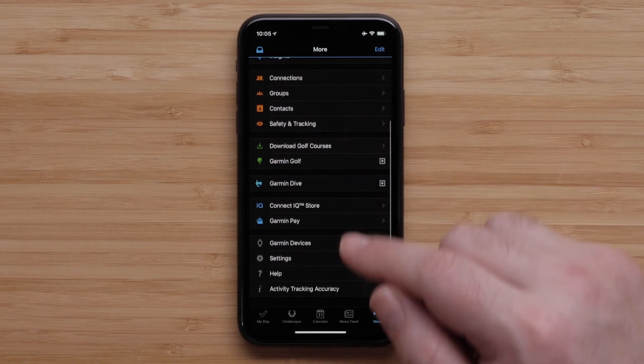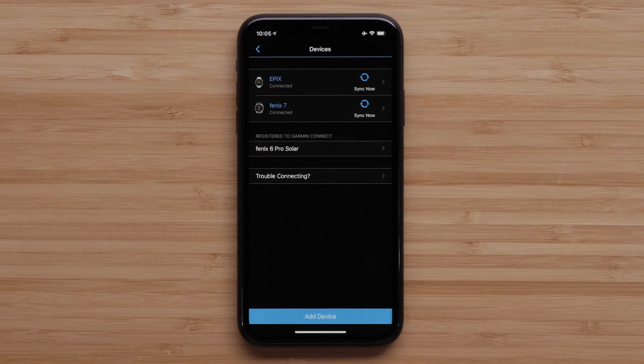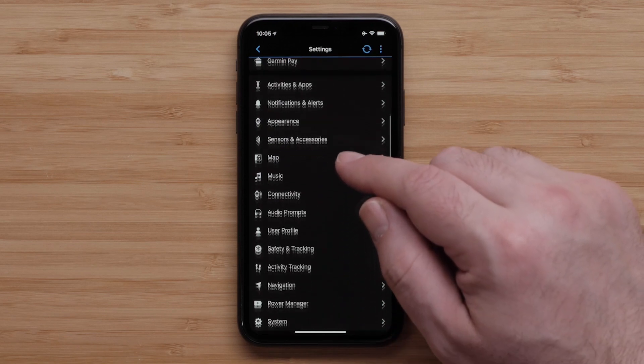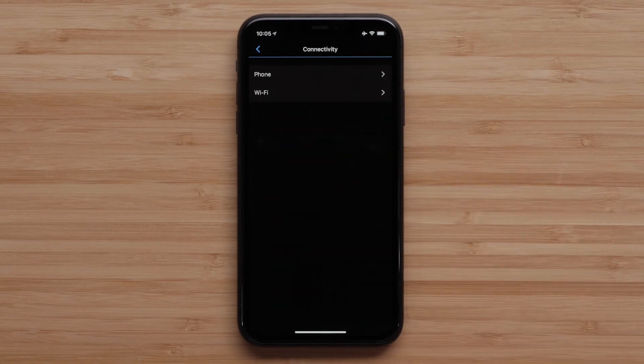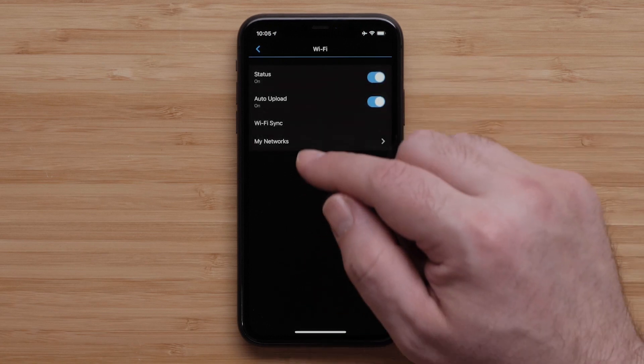Now tap on Garmin Devices. Select the device you want to manage the Wi-Fi settings for. Then select Connectivity, followed by Wi-Fi.